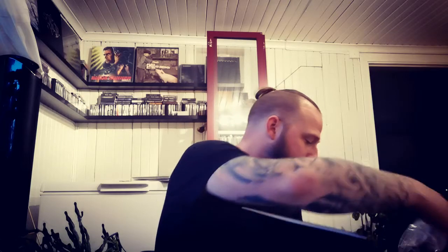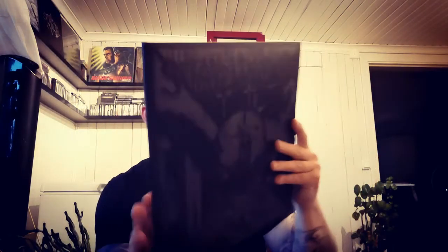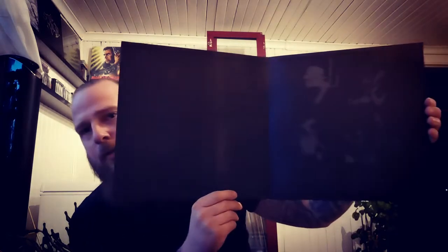This is a Swedish d-beat punk band — Svaveldeoxid, with the album 'Duds Ögonblick.' It's really dark, and the inside is equally dark. This is also on black vinyl. If you like that typical d-beat crust sound, you should check this band out.